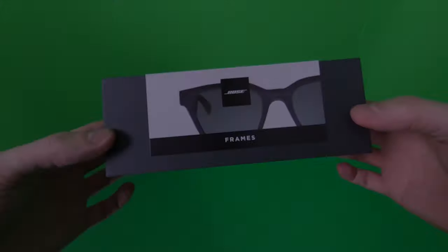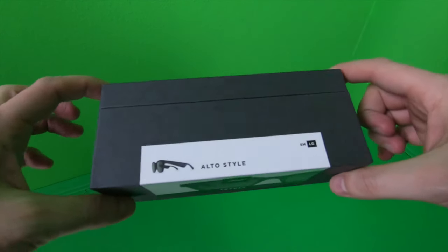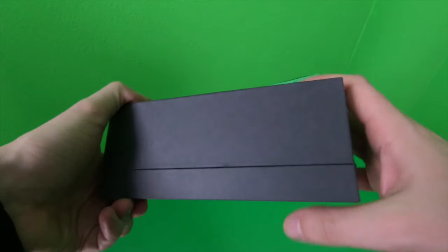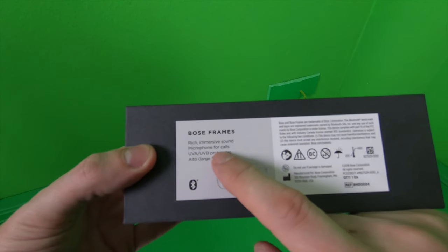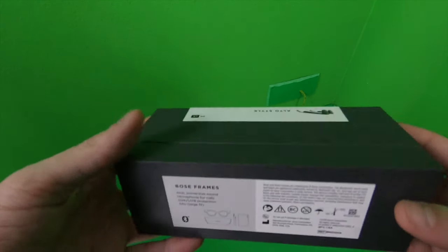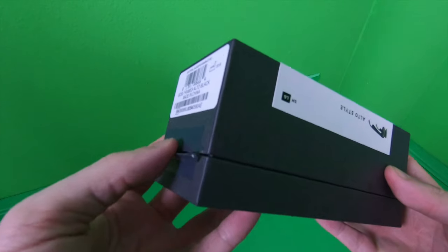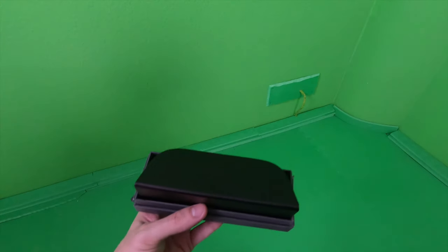Here are the Bose Frames - this is the package. We have the Alto style in the large version. I didn't even know there's a small or large version. The box says: Bose Frames, rich immersive sound, microphone for calls, UVA/UVB protection, and large fit. This is already open because I unboxed it in the German version already - and the German customs had already opened it as well.